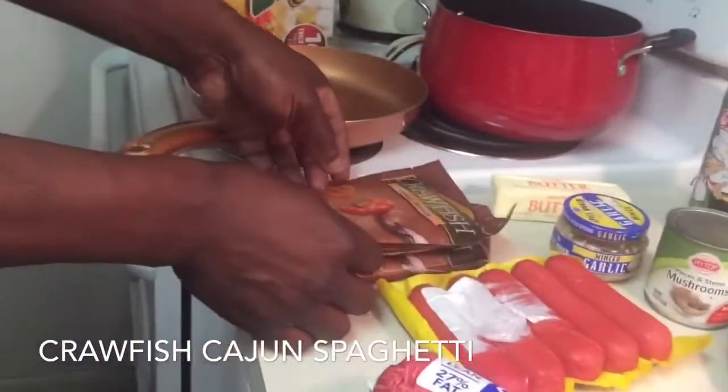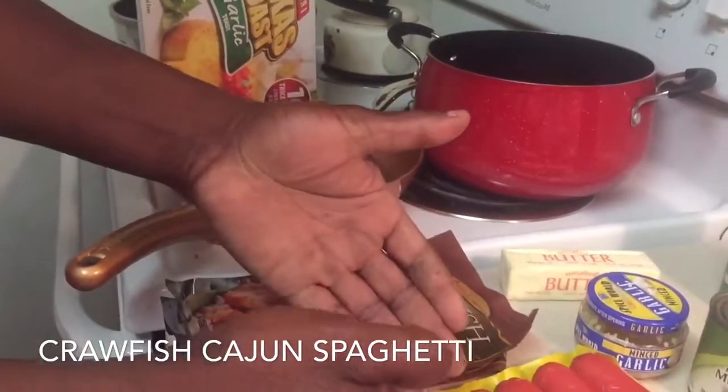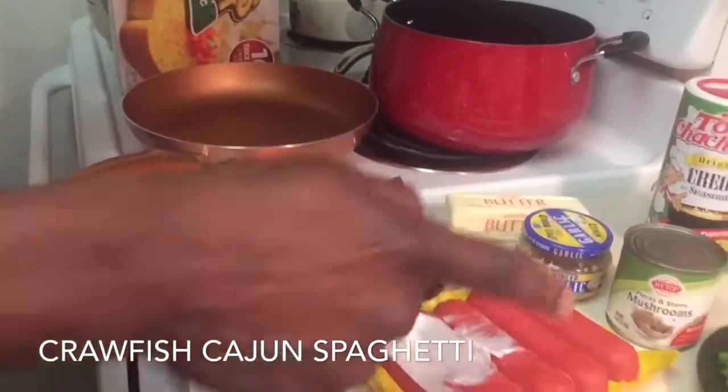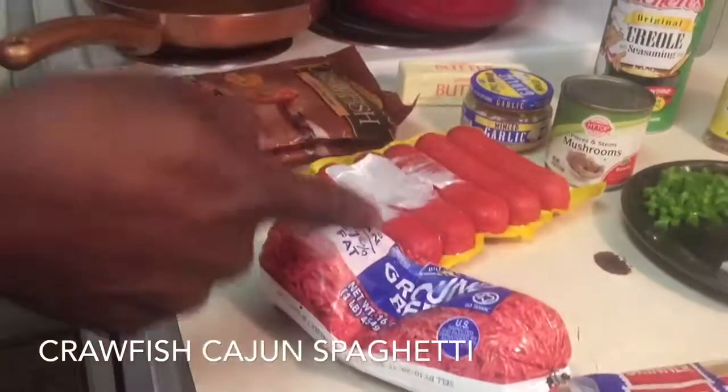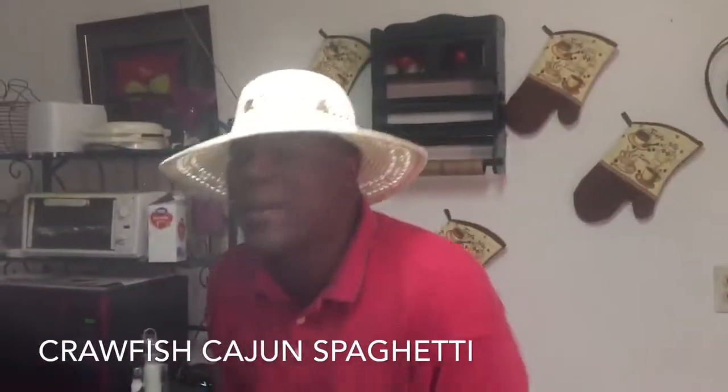For the meat, you're gonna need some crawfish tails — these are pre-cooked so we're gonna add these last. Some sausage, these are real hot links, almost done. And we got about a pound of ground meat right there. Get ready for the Cajun spaghetti because it's gonna be good!